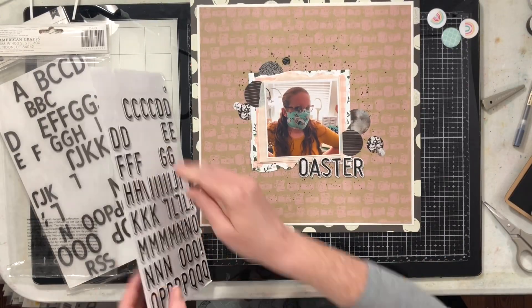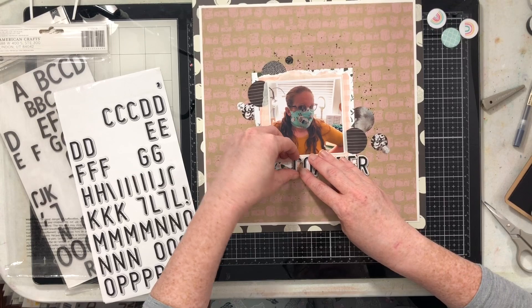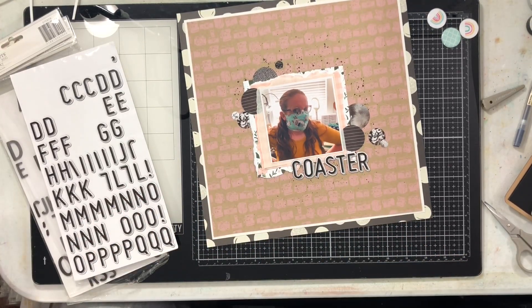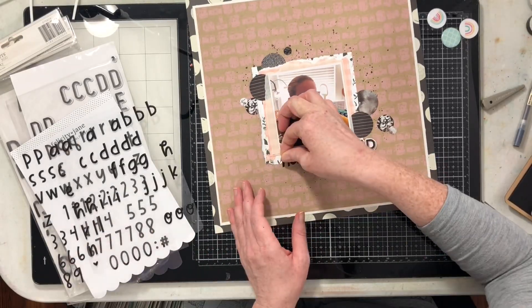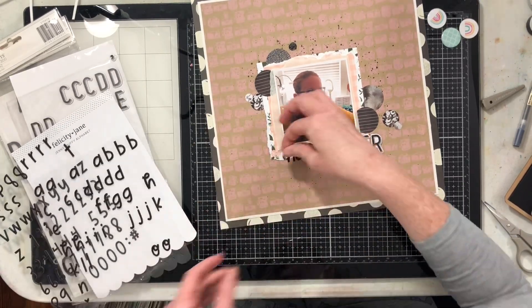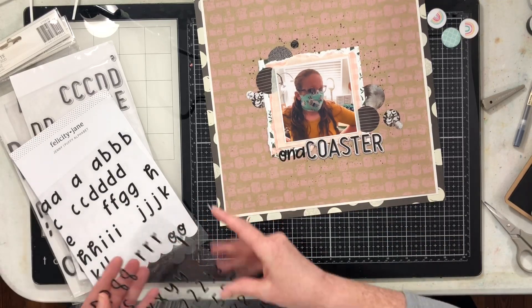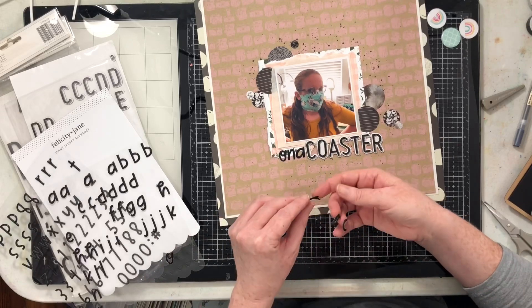The next thing I'm going to do is my title. I pulled a collection of different black thickers — one has black and white thickers, and I have these puffy stickers from Felicity Jane, plus some foam thickers too. I'm going to go ahead and build my title. My title is going to be 'I Want Off This Corona Coaster.'